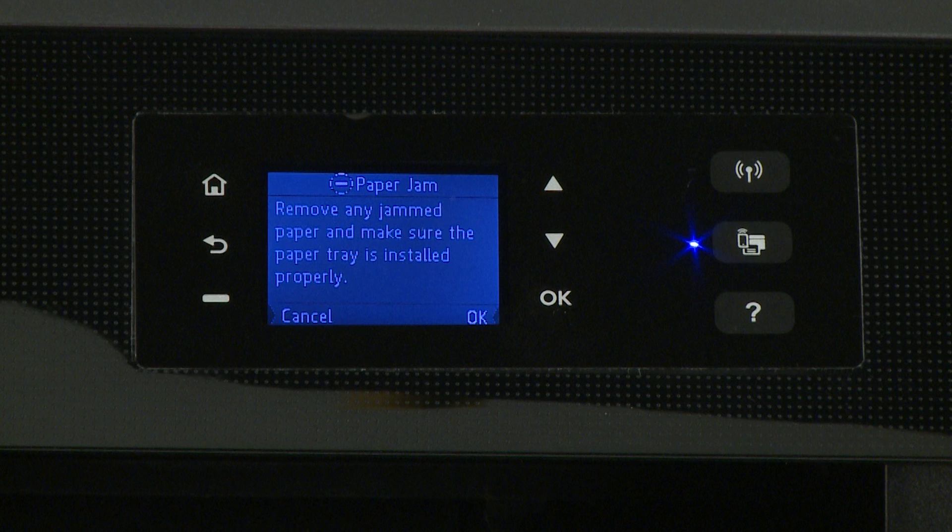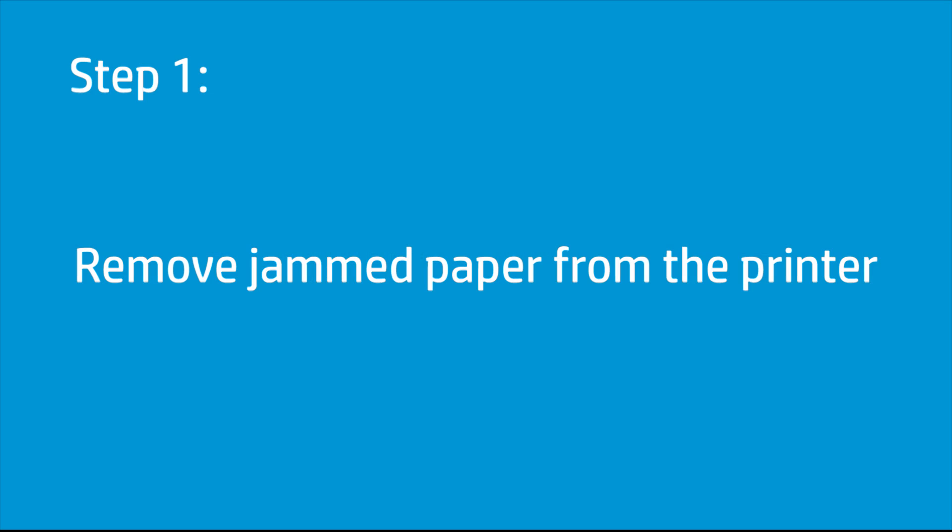If your HP OfficeJet 8210 Pro printer stops feeding pages and a paper jam error message displays on the printer control panel, paper might be jammed in your printer. Fix the jam and clear the error message to resume printing. Remove jammed paper from the input tray, ink cartridge access area, and rear of the printer.